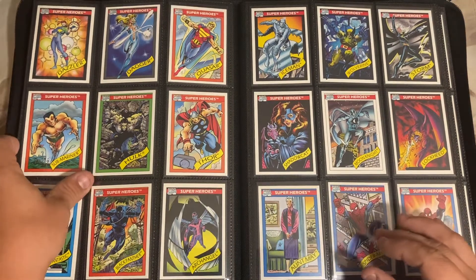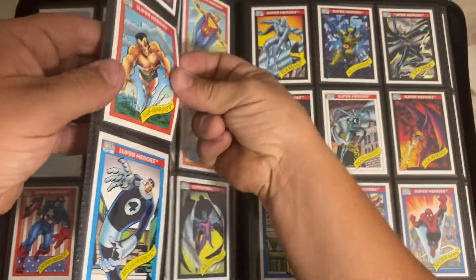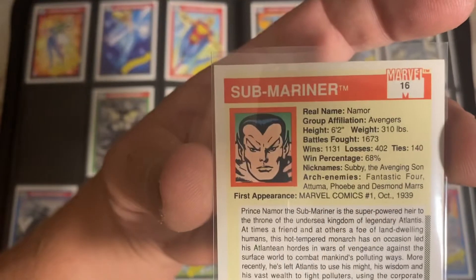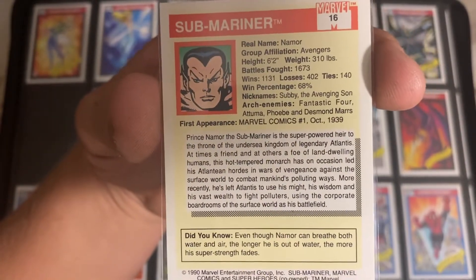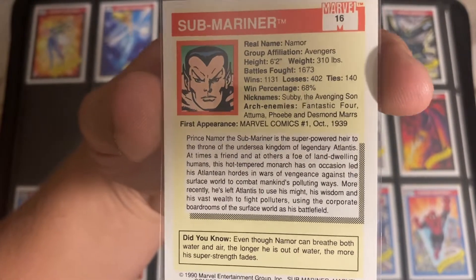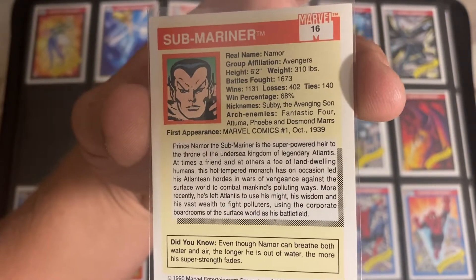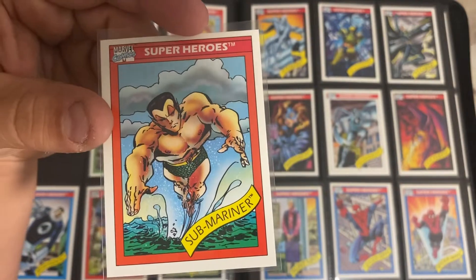I know this guy's super old - Sub-Mariner. I was looking into some of his comics because those comics are not cheap. His nicknames: Subby, the Avedgic Son. First appearance is Marvel Comics number one, October 1939. These cards are really bringing all the superheroes back into play, kind of giving you a look into the whole history of everything.